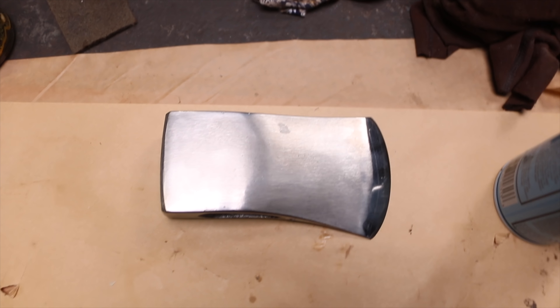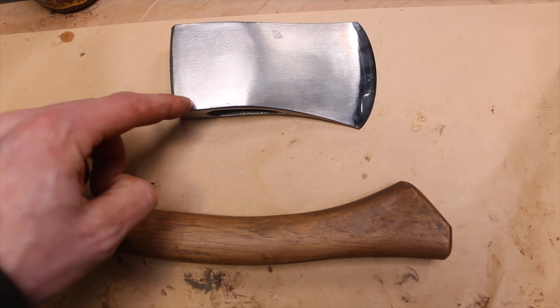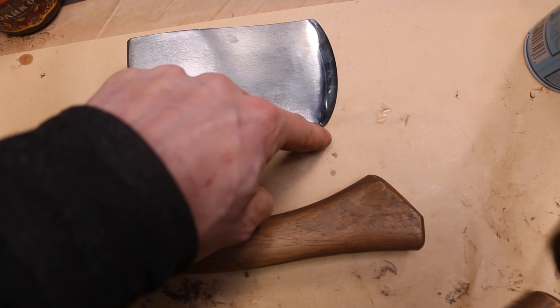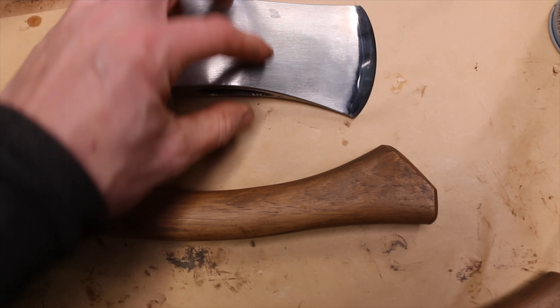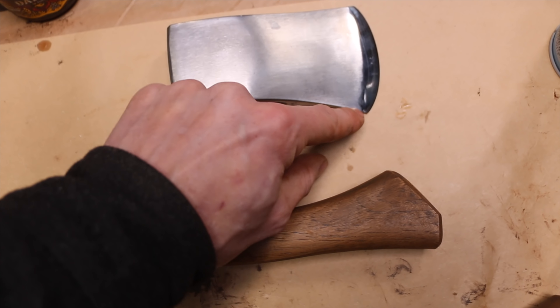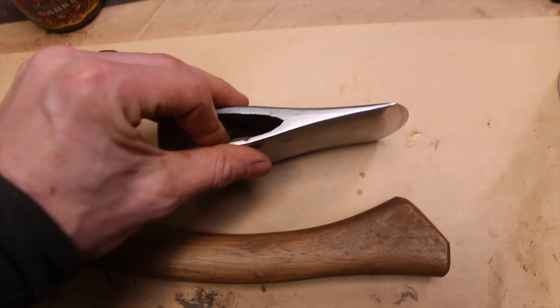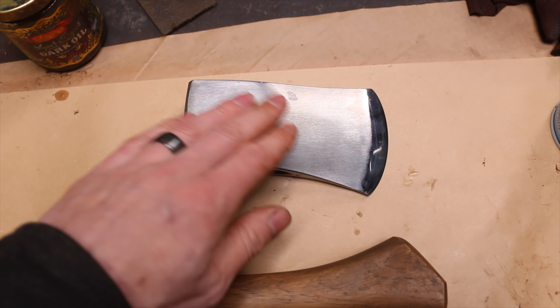I guess there are only going to be two axes today. I really wanted to gun blue that one. I've been looking at it and thinking — we could actually cut it down, keep the blade full length but cut out the cracked part, making it a slightly different profile on the back. But I'm not sure I want to do that, so I'll leave it to think on. We'll probably just put out the two axes today and may come back to that one.